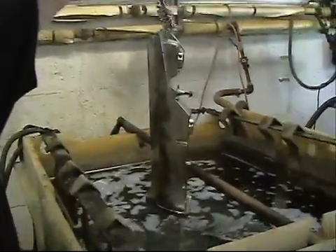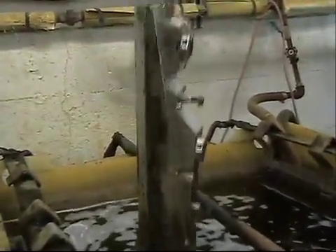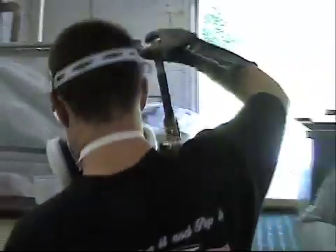When the part is fully stripped — which varies in time based on the size and shape of the part — it is pulled out and dipped in hot water.